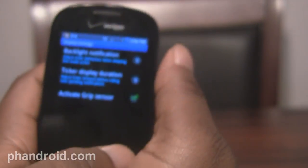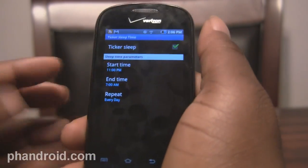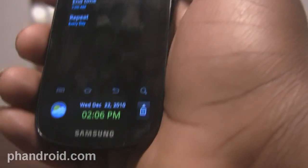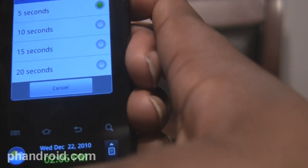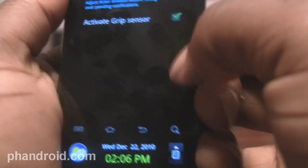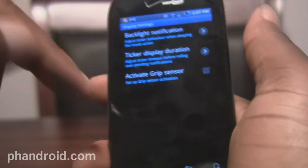Then you have your display settings. The thing I like here is the ticker sleep time — you can customize when you want it to be active, say between the hours of 7 a.m. and 10 p.m. when you're up and about during the day, and then at night when you're asleep, you don't want it doing that because you're not gonna be checking it anyway. That's pretty nice. You can select how long you want the display to last — I have it on five seconds. I haven't done any scientific tests on battery impact, but I just always set it to the lowest possible. You can also choose to use the grip sensor or not — if it becomes a problem in your pocket and you keep activating the ticker display by accident, you can turn that off.